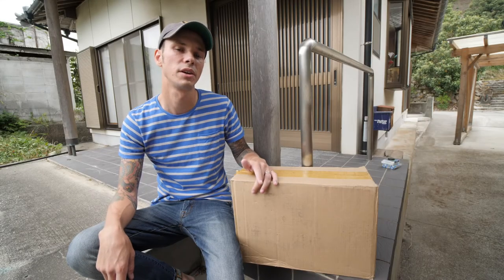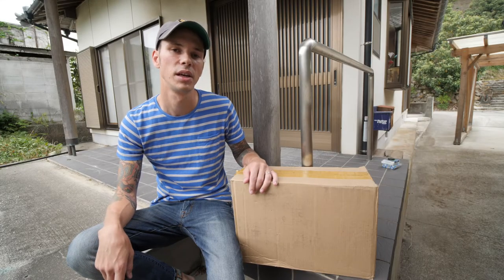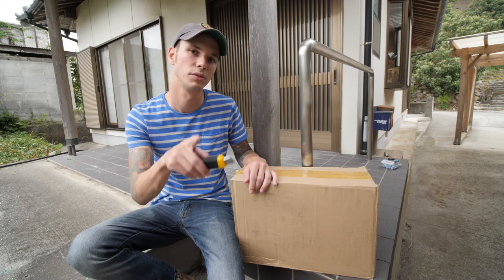So I don't typically do unboxings very often, but like I said, this is a very special one. That's because what's in this bag is going to one of you.